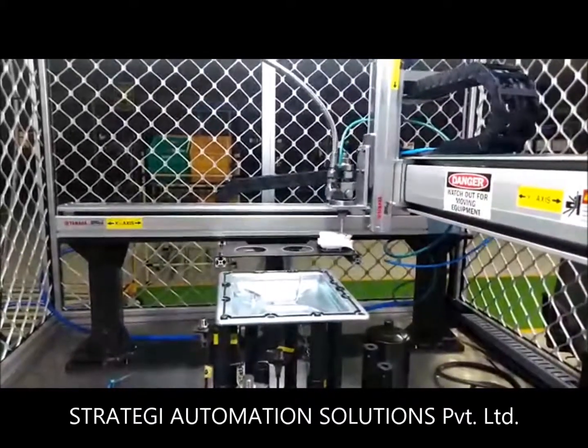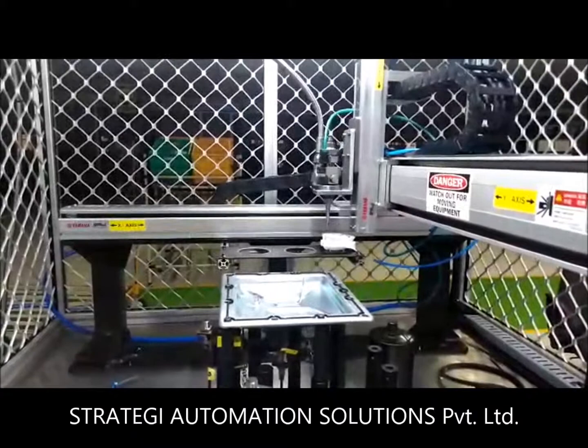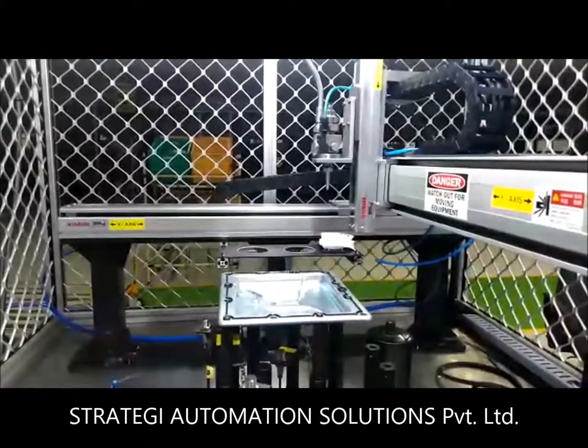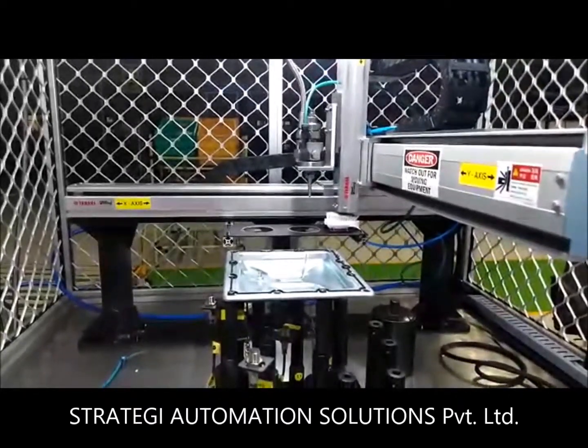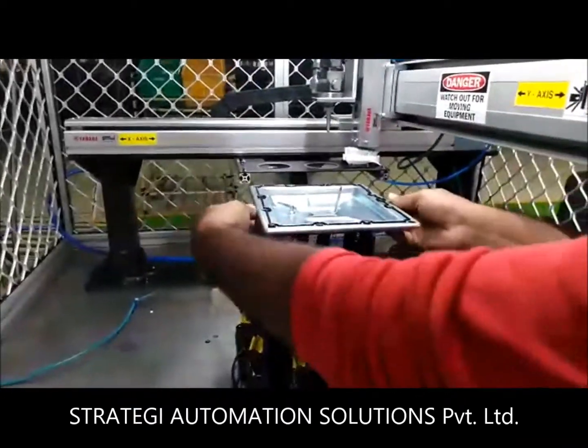The machine can be run with any dispensers and dispensing valve. The cell can be designed and manufactured using either a four-axis robot or Cartesian robot, based on customer requirement.